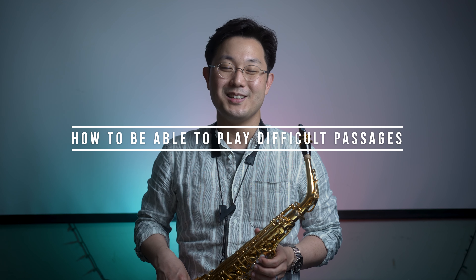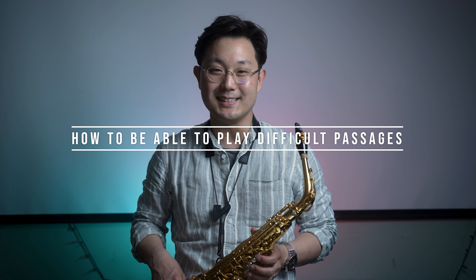Hi everyone, this is Wonki Lee. I'm a classical saxophonist based in New York. Today I'm very excited to show you my best approach to difficult and challenging passages. It's so useful that it saves so much time in practice and increases my accuracy of playing.